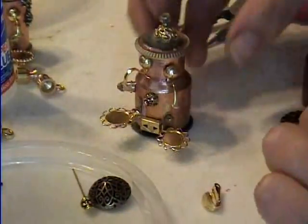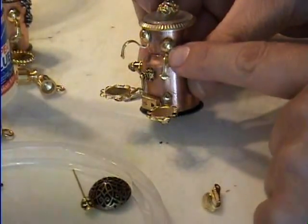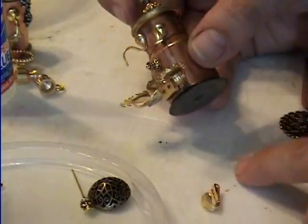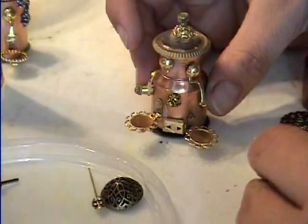Once you glue on your bottom and glue on your spigot here, then you're going to have a — where is that little piece?